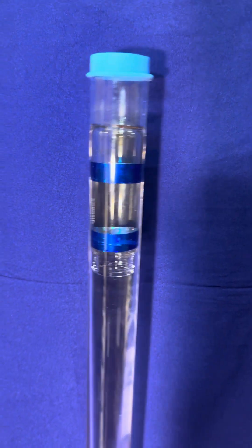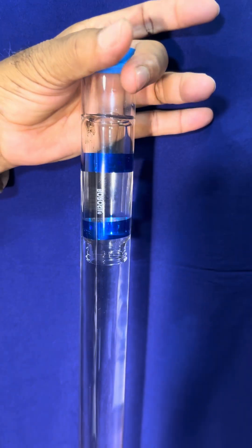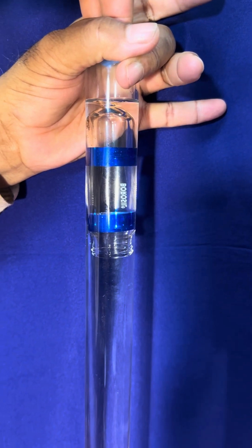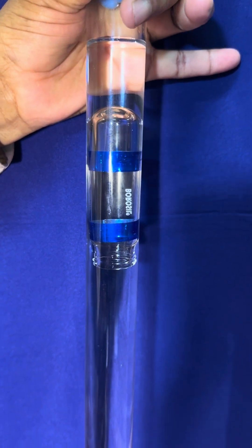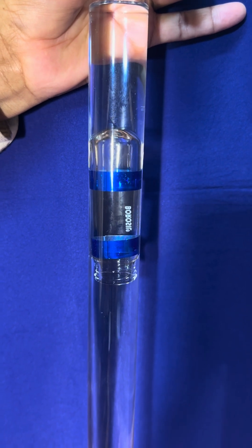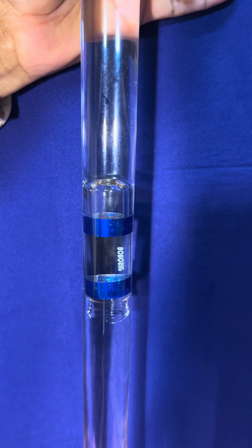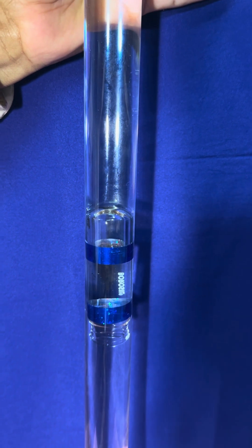I will now operate at the membrane point. Watch what happens to the smaller bottle inside — it goes down with my pressure on the membrane and will continue down to the bottom point.